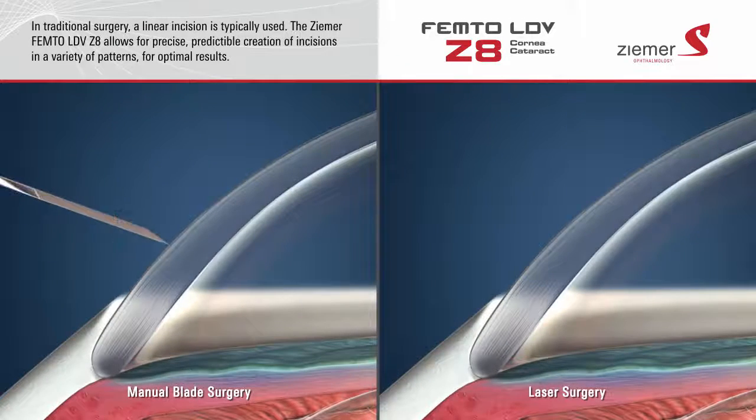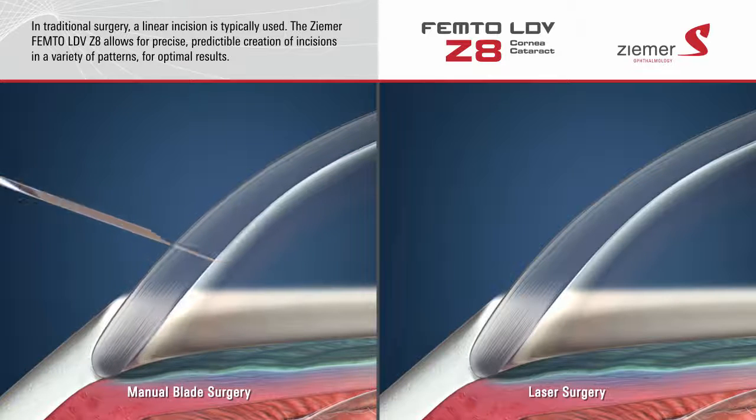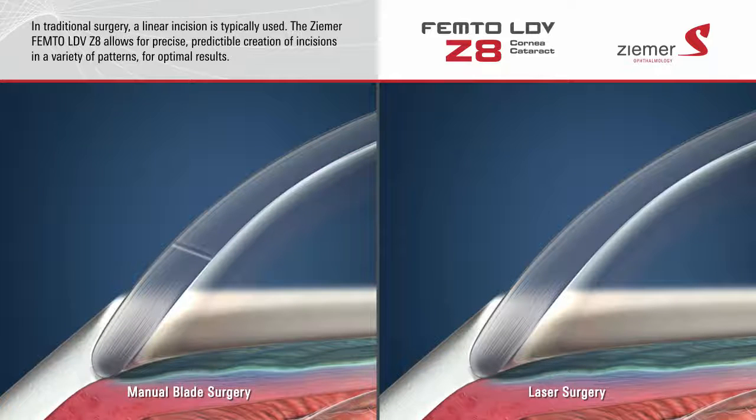When performing cataract surgery with a blade, a linear incision is typically created. The Zeemer Z8 laser allows for the predictable creation of incisions in a variety of patterns for optimal results. Incisions made with the Zeemer Z8 laser typically heal on their own, without the need for sutures.